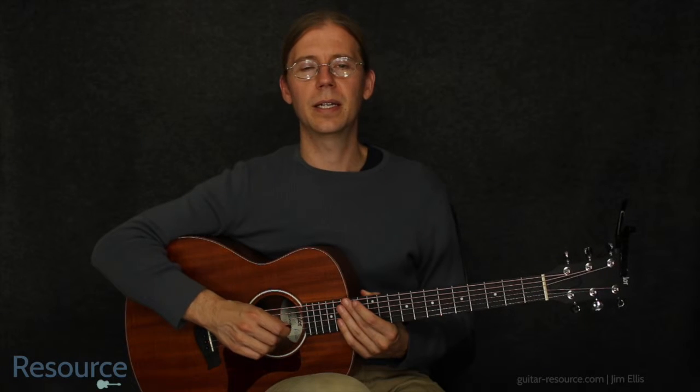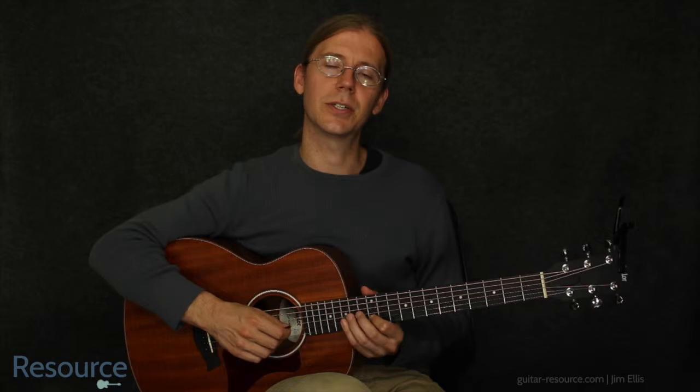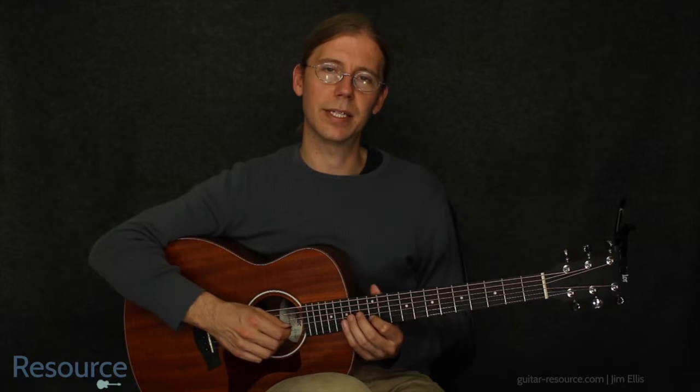Hi, Jim Ellis here. Let's take a look at Radioactive by Imagine Dragons. This is not necessarily a guitar part, but we can play this instrumental melody on the guitar. I'll start out by playing it, then I'll talk a little bit about it, and then we can try it together.